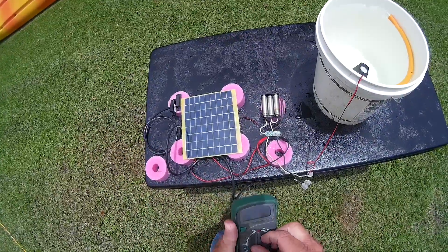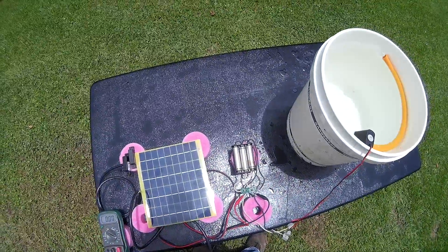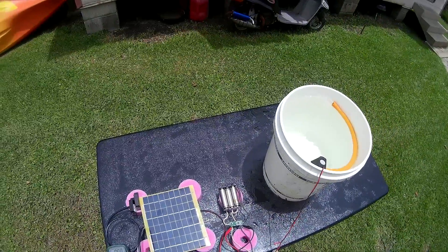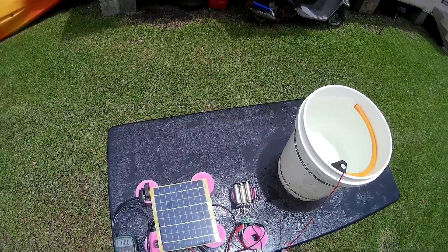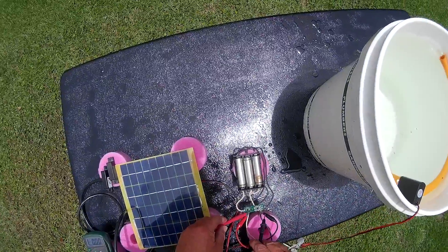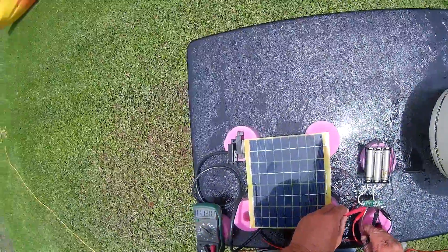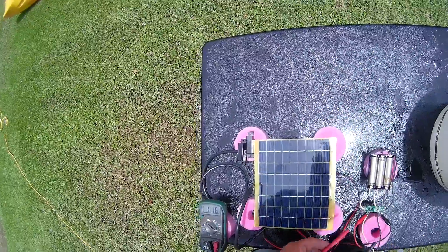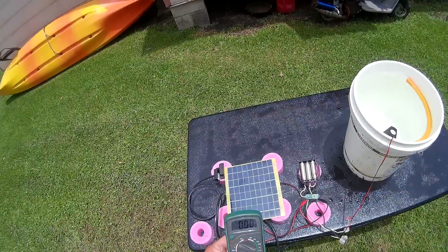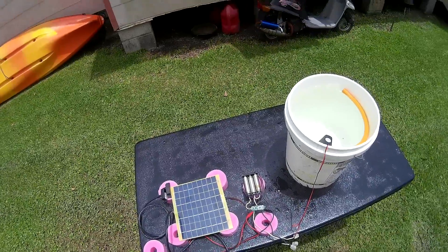You'll see in the weeks to come why I'm doing this, but let's see how long this thing runs in the bright sun. This is a 5-watt solar cell and the motor only pulls 4.5 watts at 12 volts — this will run at 11.3. Earlier today I checked it at 11.35, so it has come down. Whenever the voltage gets down to 11.1, this thing will shut down.